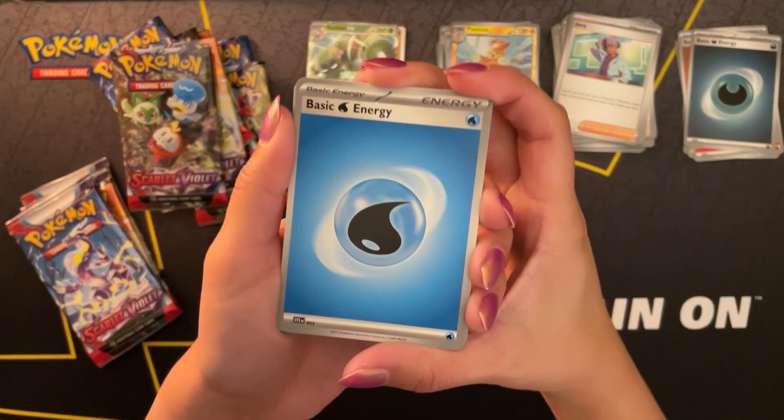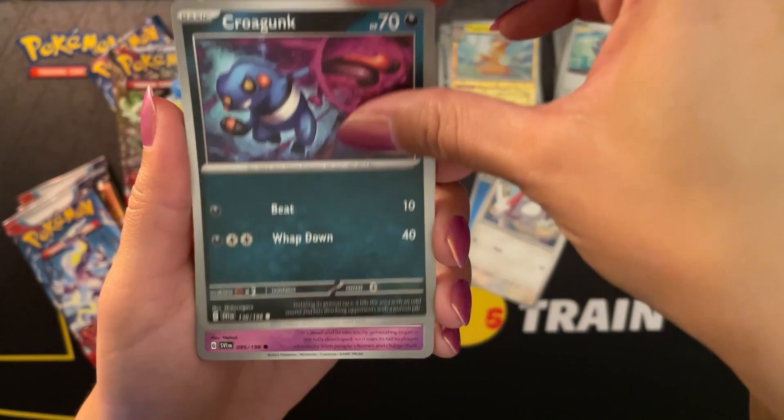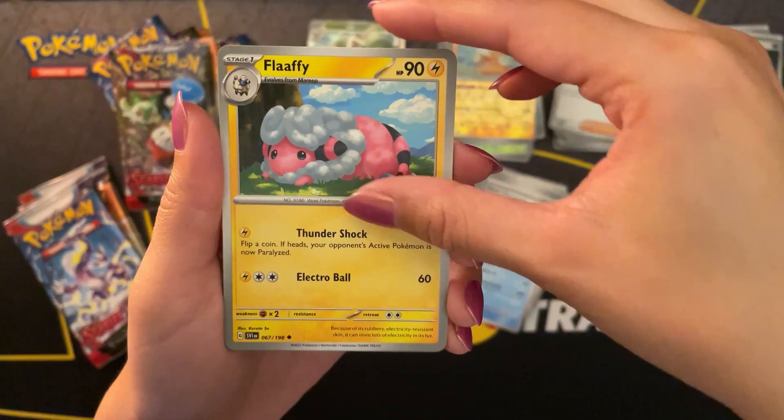Starting off with a water energy. Zangoose, Crogunk, Tinkatink, Kirlia, Rock, Chestplate, Cetitan, Flapple. A reverse holo Energy Switch, a reverse holo Buizel, and a holo Arboliva.